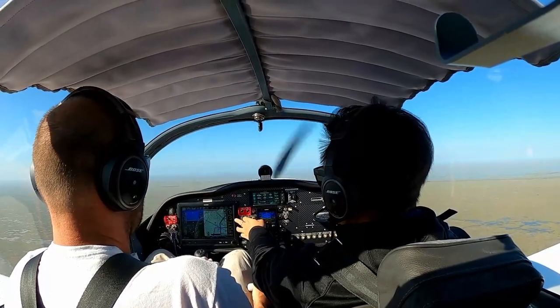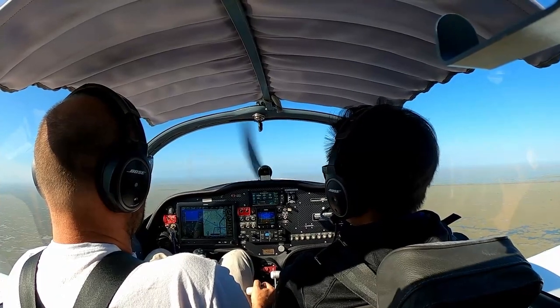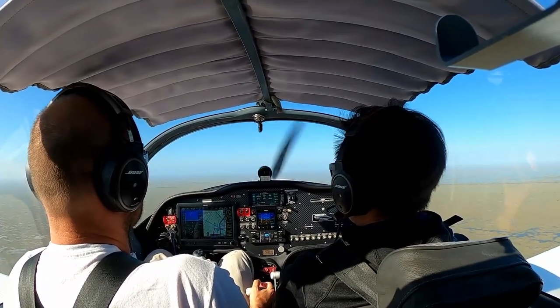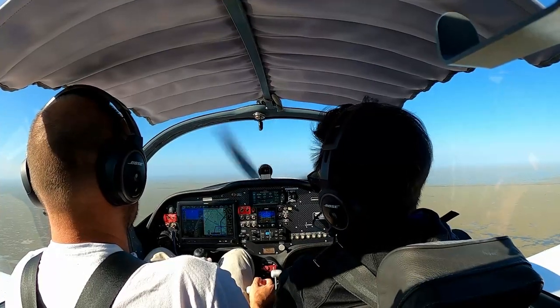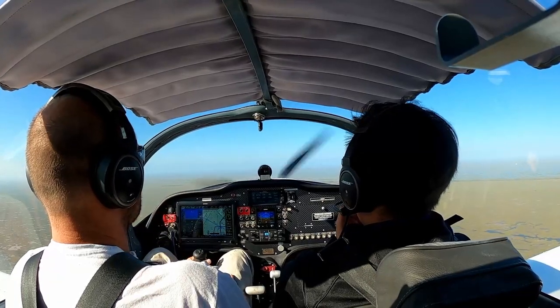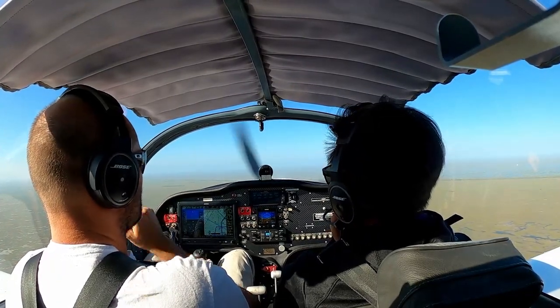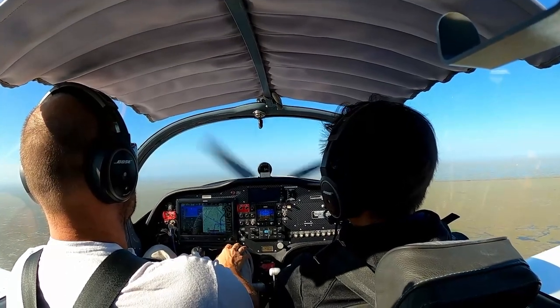For slow flight, power back to 38. Airspeed for flap extension is 85 knots, so if you're below 85 you can start using your flaps. Put in notch one, then when stable notch two, then all the way down — full flaps.